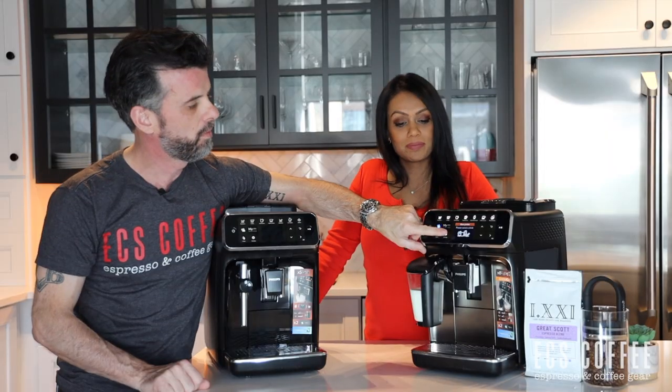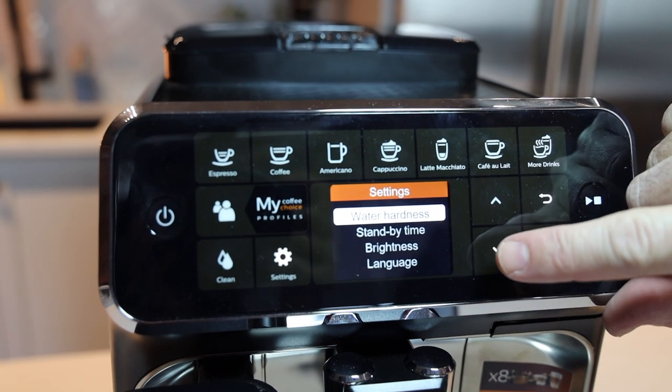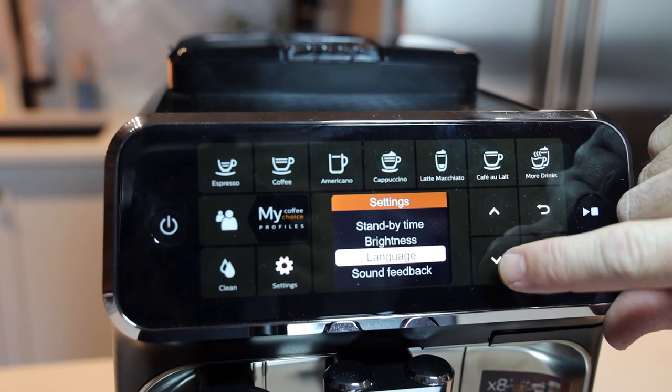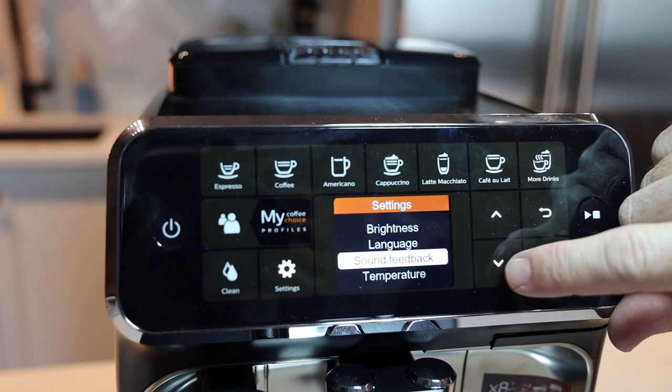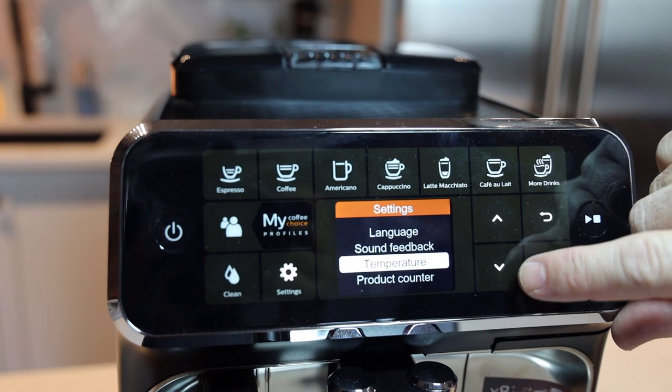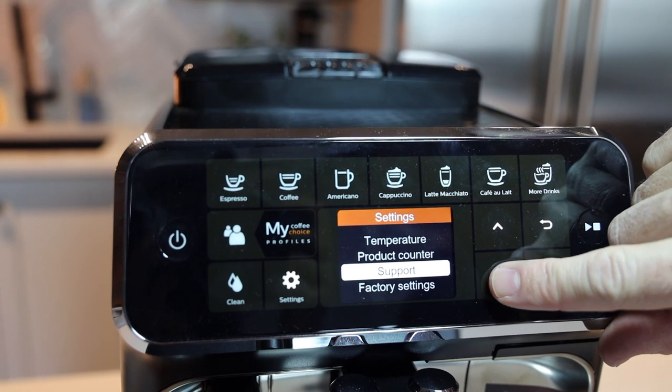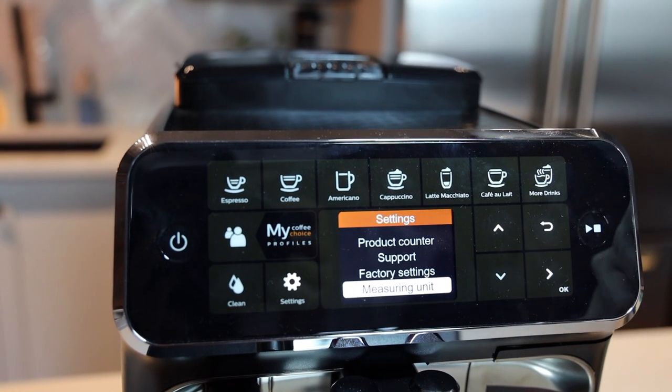In the settings menu you have access to water hardness — usually set the first time you set up — standby time, display brightness, language, sound feedback, temperature (though you'd probably always want high), product counter, support and factory settings, and measuring unit for milliliters or ounces.